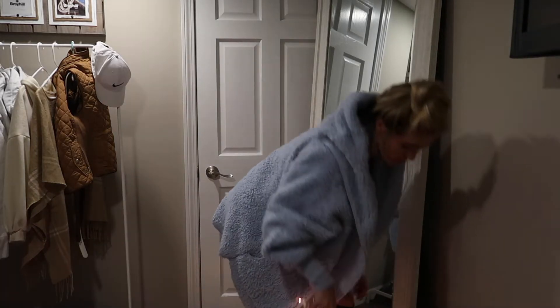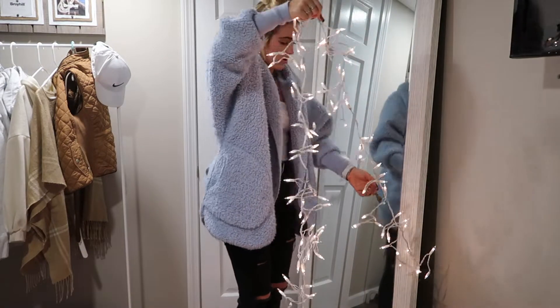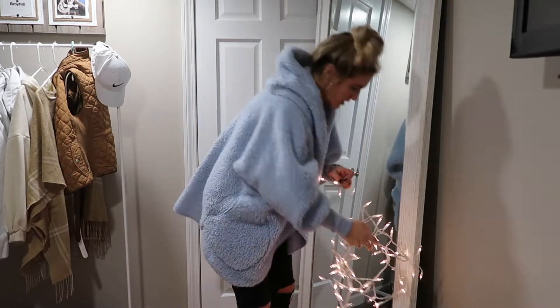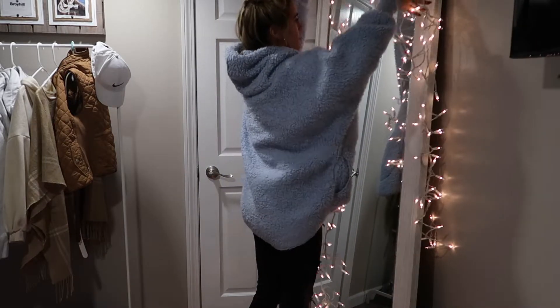I wanted white lights just because the green ones wouldn't look good — this is cute. First off, I don't know how I'm gonna get up there. I'm not sure if this is even untangled yet, but maybe we can go around here.